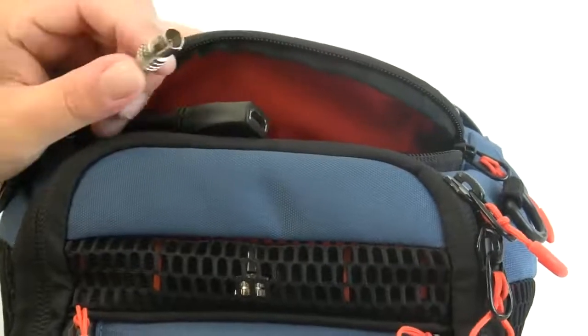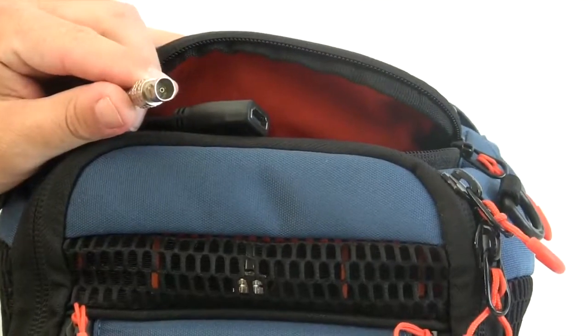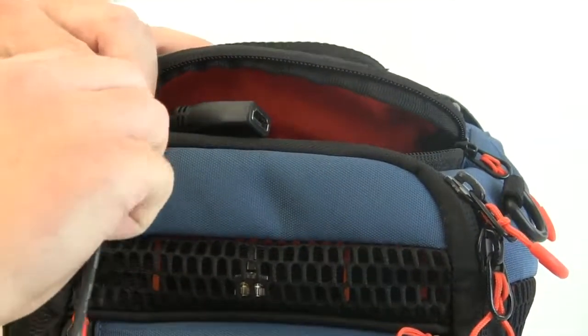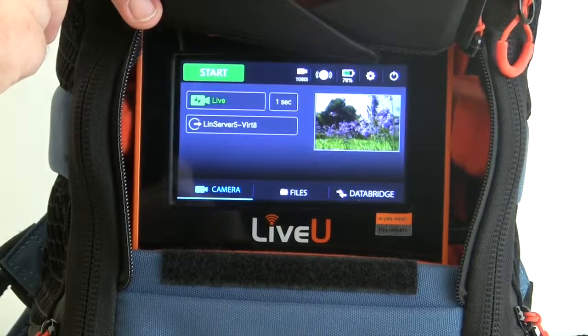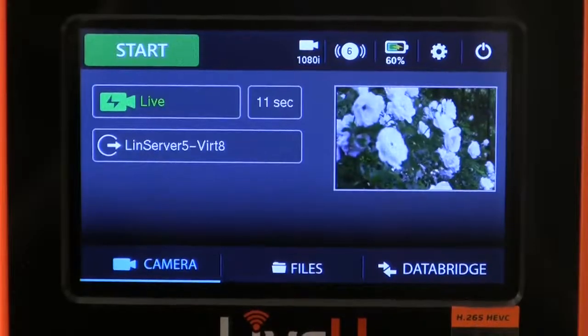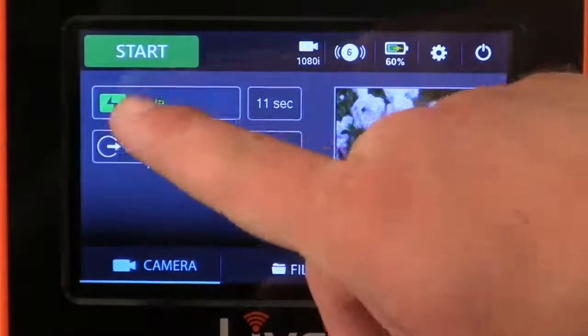Connect a video source to the unit by using the BNC or HDMI cable located at the top of the backpack. Once a video source is detected, it will show up in the preview box on the screen. Ensure the unit is in live mode by touching the profile button and selecting live.